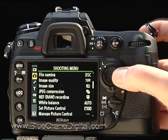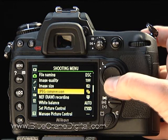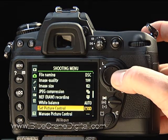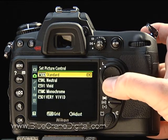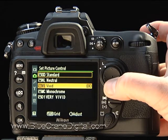Let's take a closer look at some of the options on the shooting menu. We have already covered image quality and white balance, so let's scroll down to Set Picture Control. Here we can select and customize a picture look. For this example, I'll choose the predefined Vivid setting.